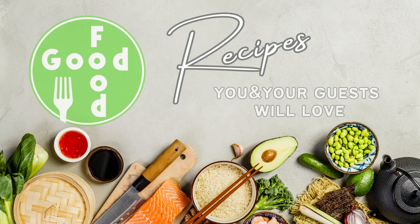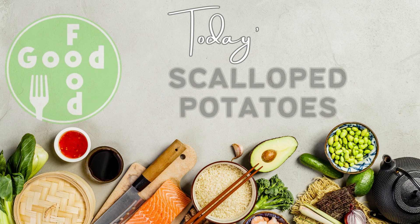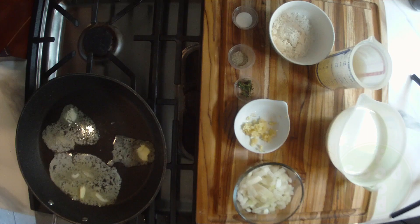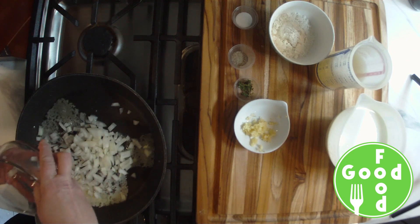Welcome to Good Food Recipes — you and your guests will love today's recipe: scalloped potatoes. Please see the full recipe in the description down below. We're going to melt our butter in a large sauté pan over medium-high heat.